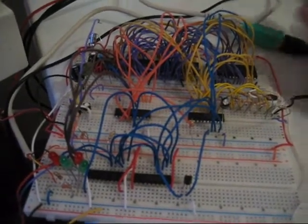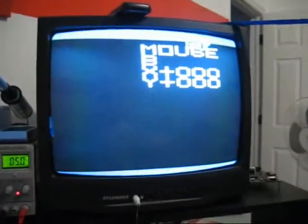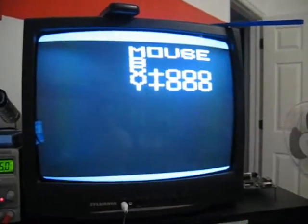So, plug that in and go over here. And we have mouse B, X, and Y.